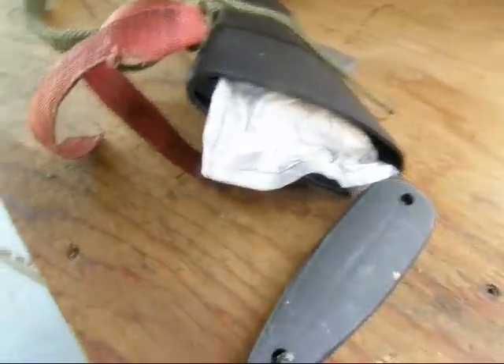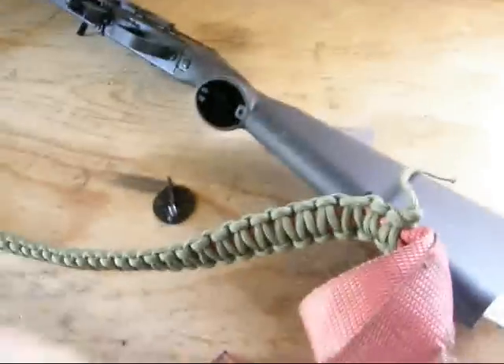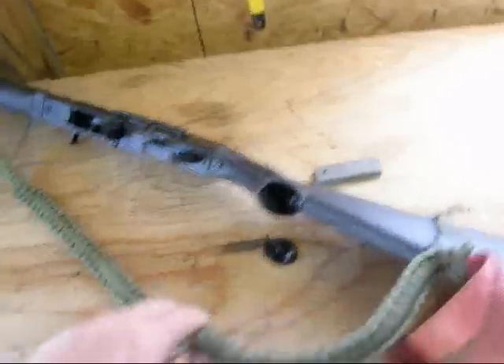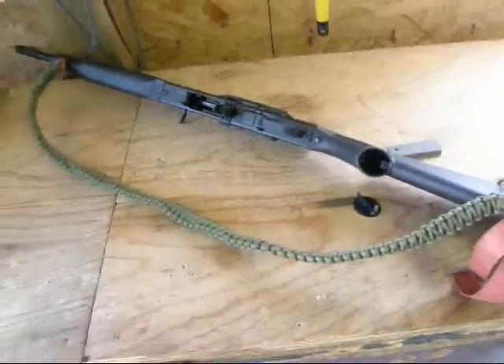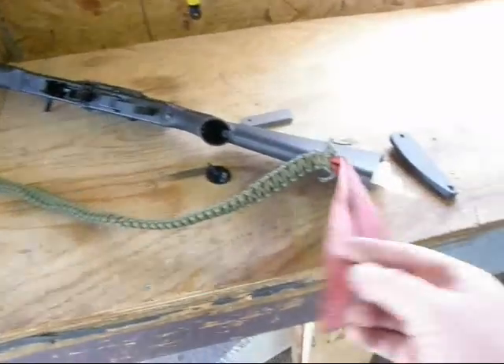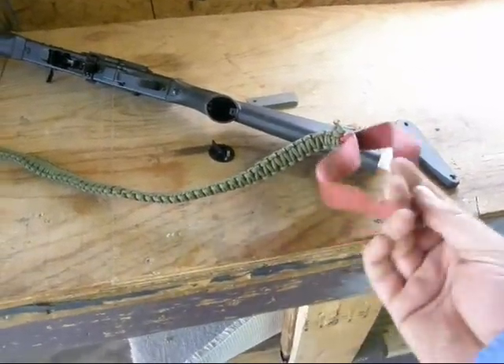I'll put the butt cap back on and then this cap here back on. There's my Saiga. I wove this for the sling — it's 14 yards of cordage over 2 yards of this ratchet strap type of material here.